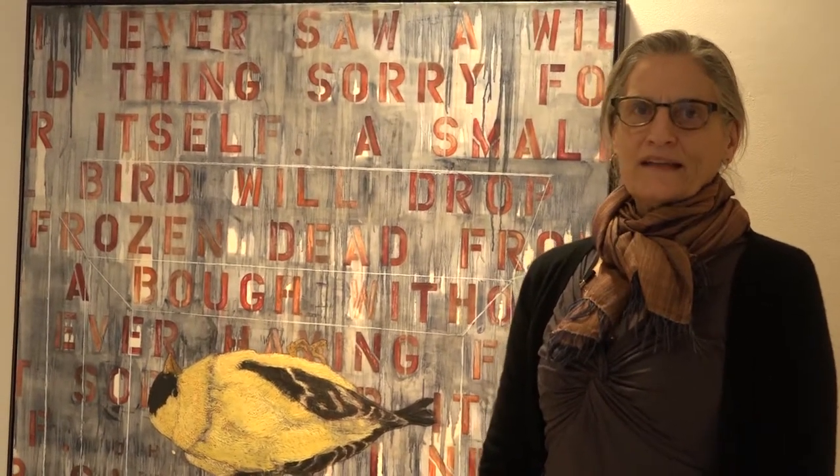I'm Barb Walton. I am an associate professor at Iowa State. I teach drawing and painting at the College of Design.